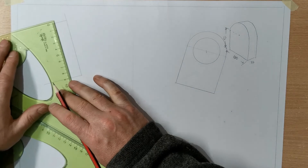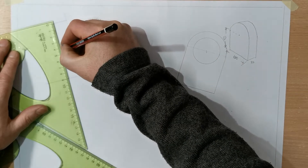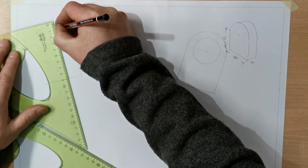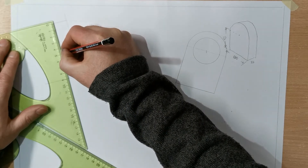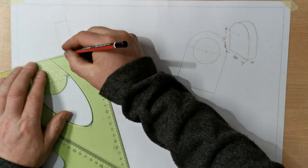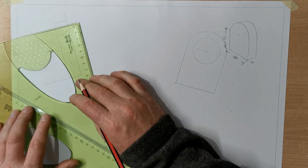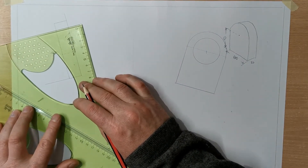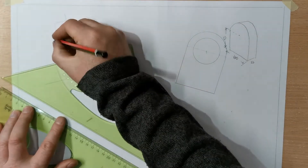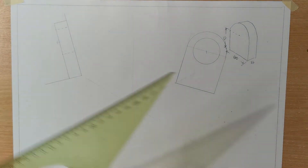And the center is going to be up 60, and up 20 and down 20 for the dotted lines. So there's the bottom of the hole. Here's the top of the hole going through it, and there's the height — the center. So you're ready to start projecting based on that.